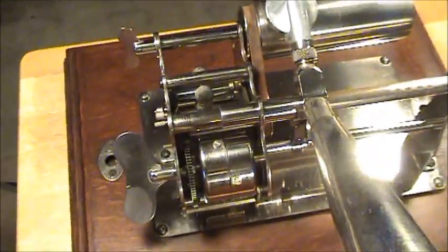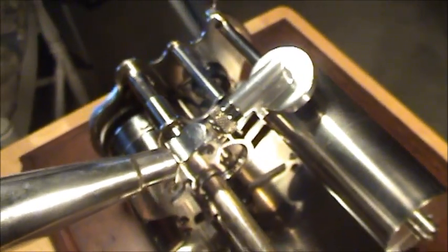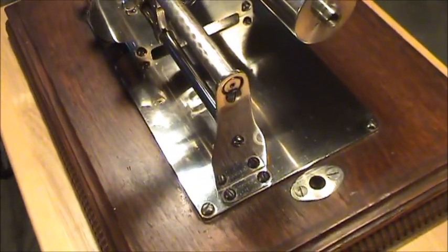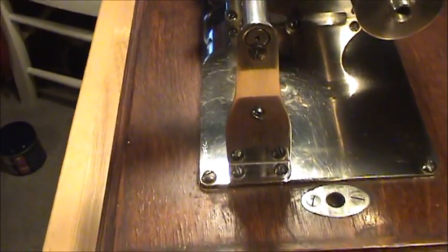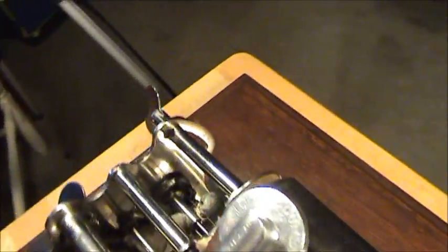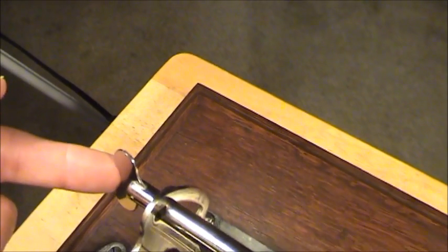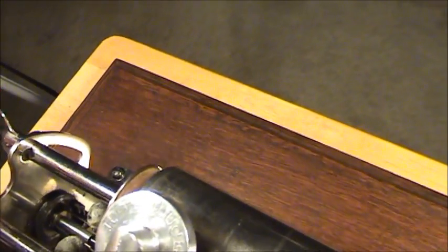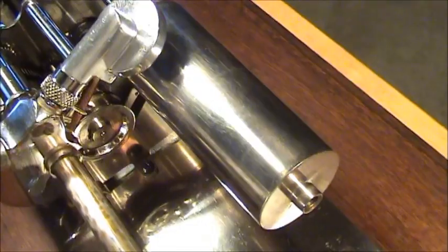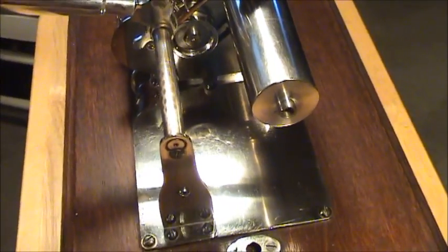Moving around here, you can see it's got the original reproducer. I just can't say enough about these machines — they're just gorgeous. The nickel plating is really attractive on these, with a nice platform with some carving on the oak. And this right here — if you were to unscrew this little wing nut — it allows the entire mandrel to move down to accommodate the grand cylinders, which are the large five-inch grand cylinders.